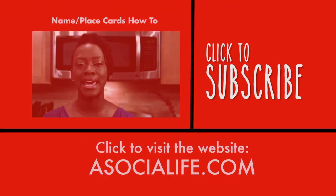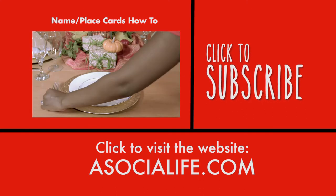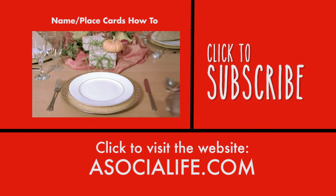Please subscribe to our channel and blog for tips on creating fabulous parties for you and your friends. Remember to give yourself a social life.